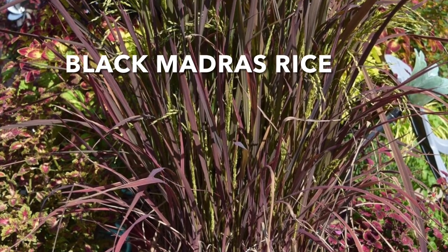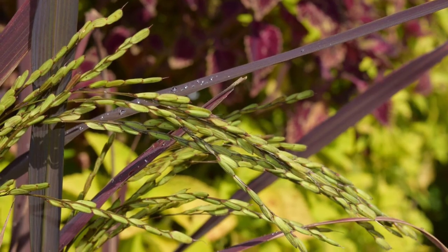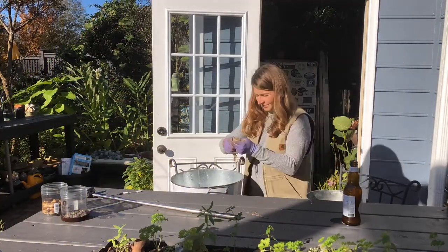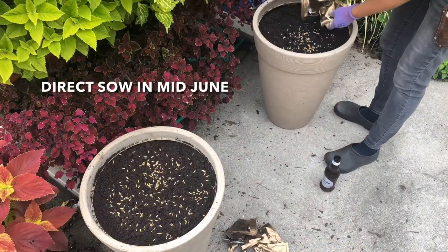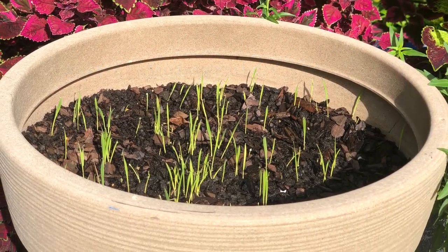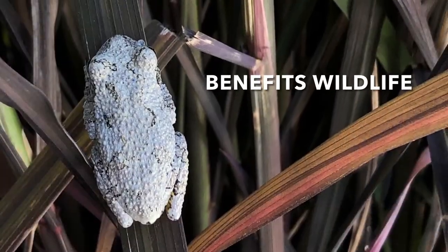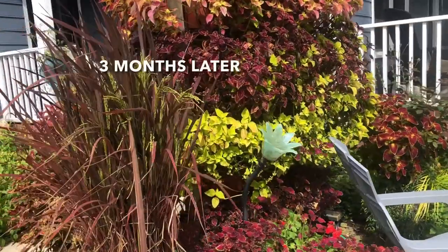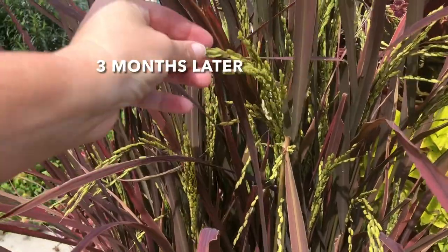This is all black madres rice. This is the purple leaf form that's primarily grown for ornamental value, however you can eat the seed. I am going through right now and just taking the seed off the stalk by hand. It's just as simple as running your hand over it, and I'm gonna keep this seed to be able to sow next season. Black madres rice planted in pots with no holes has looked great and now it's in seed, so soon I'll be able to harvest.